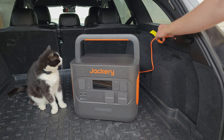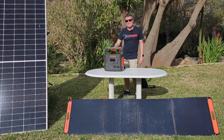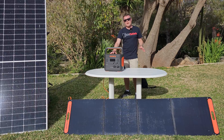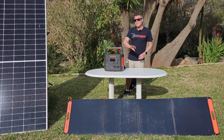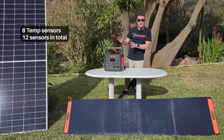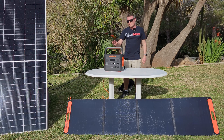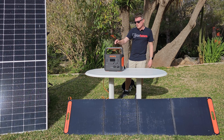The solar station is also very quiet compared to some of the others I've tested — around 46 decibels. It has a built-in battery monitoring system with eight sensors to make sure it's not going to overheat, overcharge, or over-discharge. There's a lot of safety built into a unit like this.